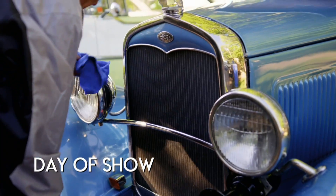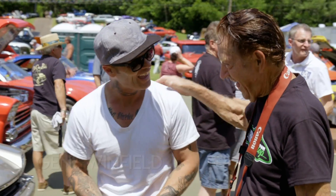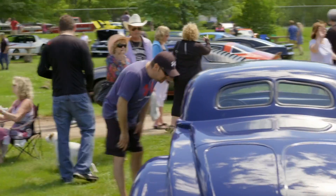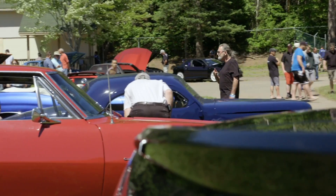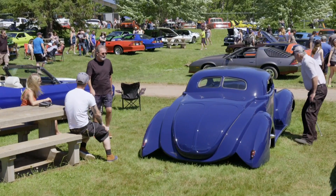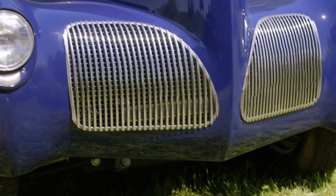We're at Atlantic Nationals, and we are around some of the finest builders in the world. That's very good. Keep up the good work, it's fabulous. Thank you, I love it. Did you build this one? I did. Wow. What a gorgeous car. Just awesome. The front end is gorgeous on this.